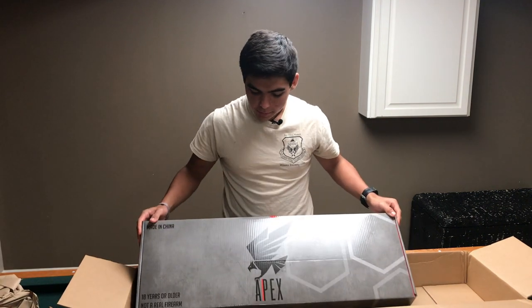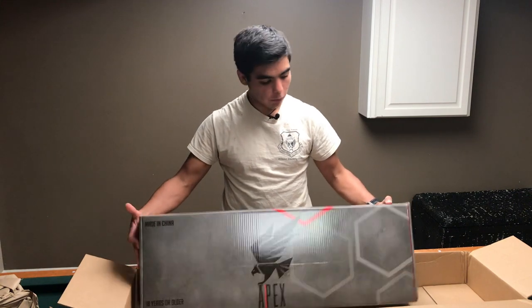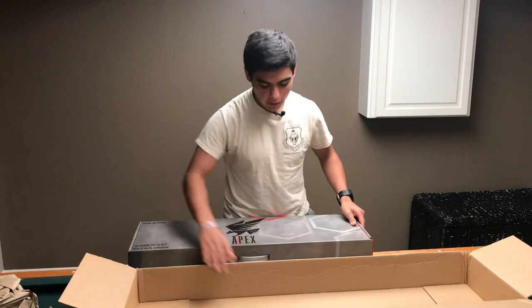Ok, so it's not as big as I thought it was going to be. Definitely made by Apex. This would be one of the Apex M4s. So we're going to get rid of the box.